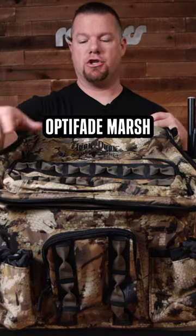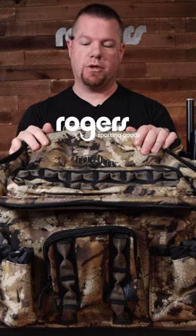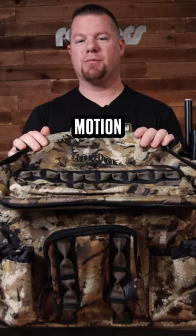It comes in Optifade Marsh, Optifade Timber, and it also comes in Bottom Lane now. Check it out at ridersportinggoods.com — the Lucky Duck Four Slot Water Motion Backpack.